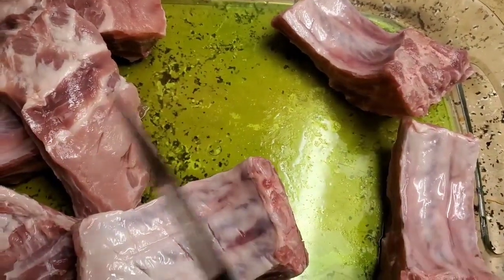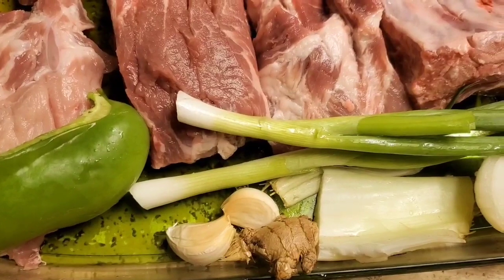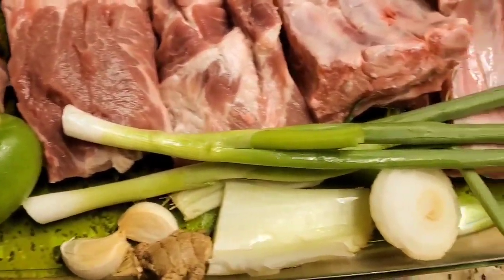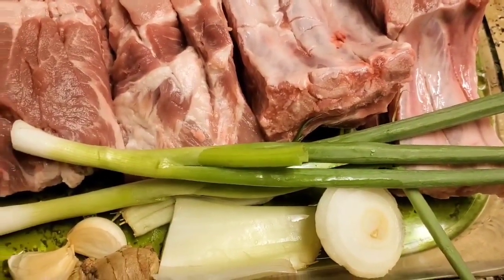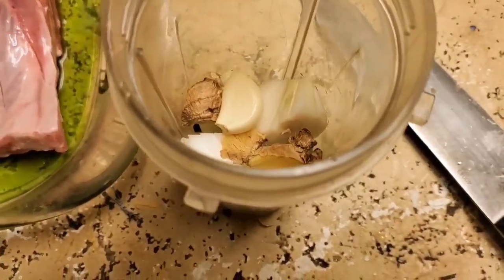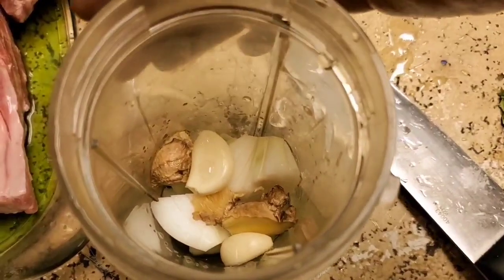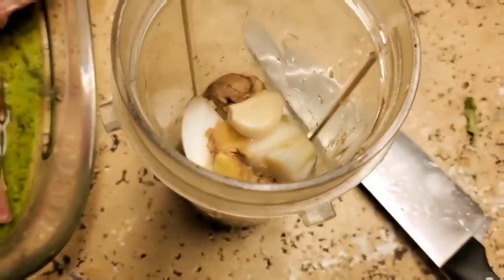I always use natural ingredients because it tastes so much better. You'll need about a quarter-sized piece of green bell pepper, two large garlics, about a finger-size of ginger root, two green onions, about half a celery stick, and half of a small onion. We're going to blend all of those ingredients in a blender — you can add a little bit of water depending on the power of your blender.